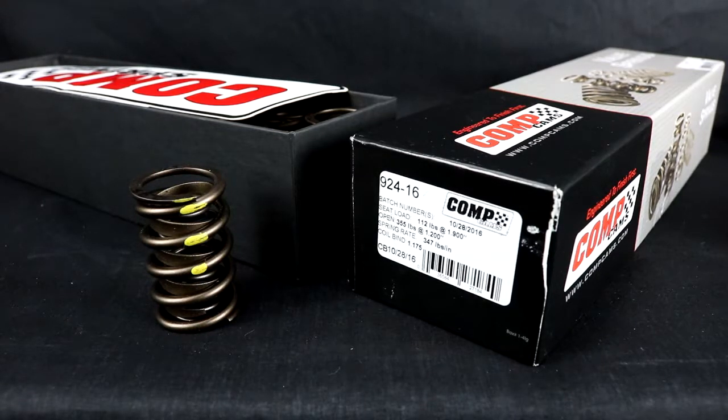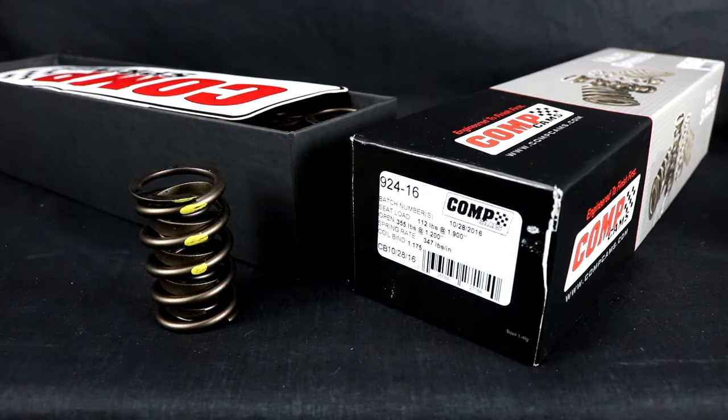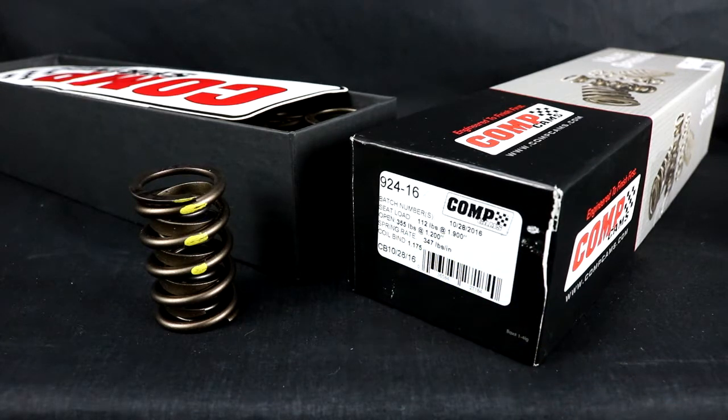In our last video we removed our valve springs, measured the install height, and we could then select a new spring. I ended up going with the 924-16 spring from Comp — it's actually the same spring I was running before. The reason for that: with the rates, as you can see, 112 seat pressure, 355 open — they should work well. In fact, it's recommended for my camshaft. Mine is the Comp 280H hydraulic flat tappet cam with only 520 lift, so it's a pretty mild camshaft.